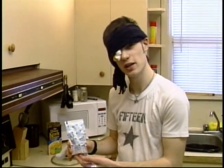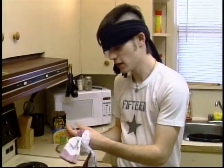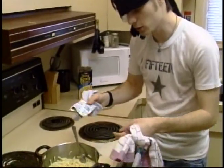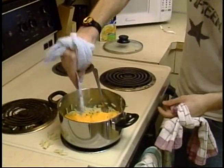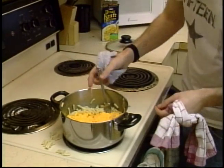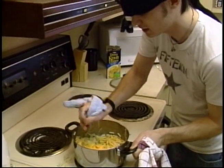First, take the package. Second, open the package. Third, pour the package into the noodles. Fourth, stir the noodles until they are all mixed in nicely.